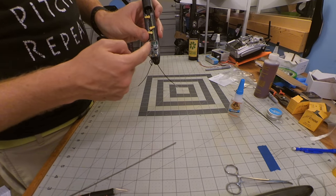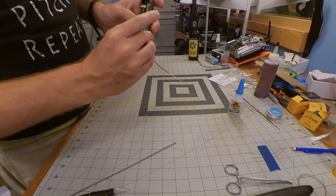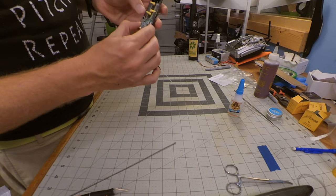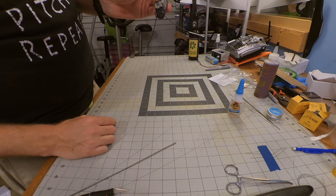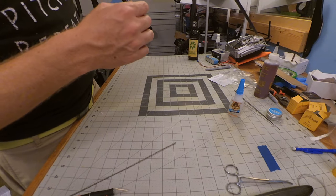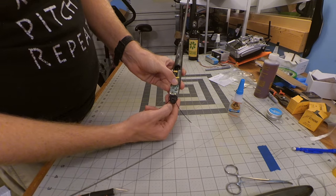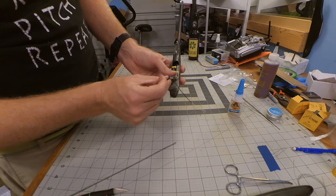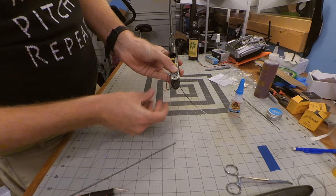Once I trimmed everything to length, I pushed whatever excess I could back inside. Then I'll take a little bit of hot glue and glue it down — this should be well within the nose cone given how tall it is. Once it's glued, I'll tuck these antennas back inside.